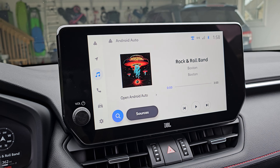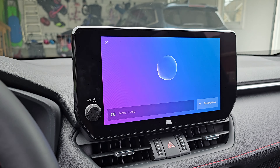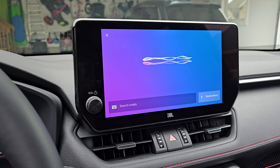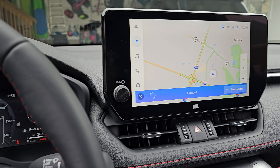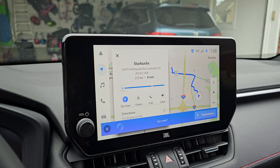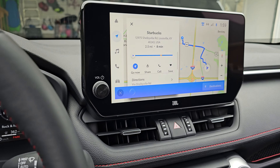The cool thing about wireless Android Auto in these vehicles is this talk button, which normally opens up Toyota's system like this: 'Find me the nearest Starbucks.' The closest Starbucks is at 12975 Shelbyville Road — would you like to go now? Navigation's all right.